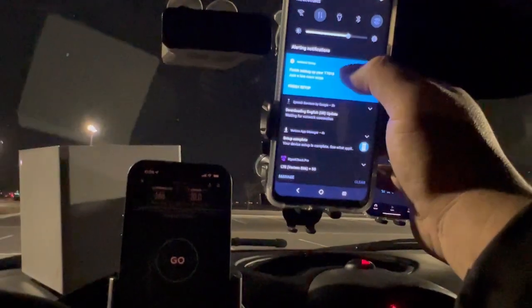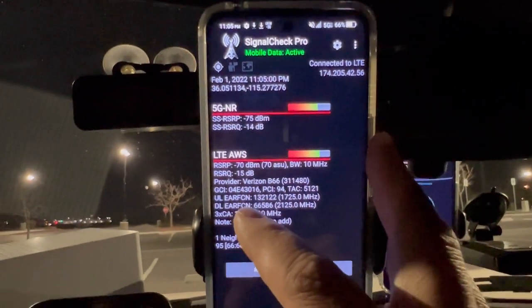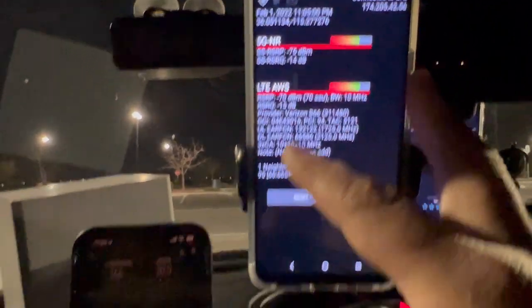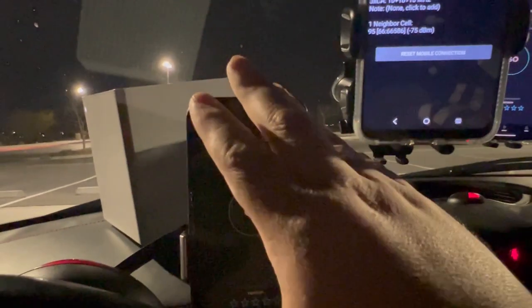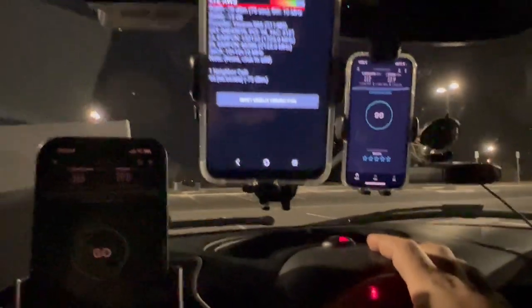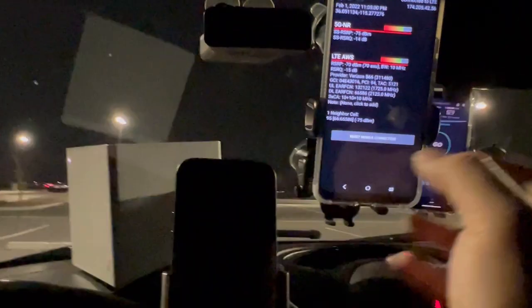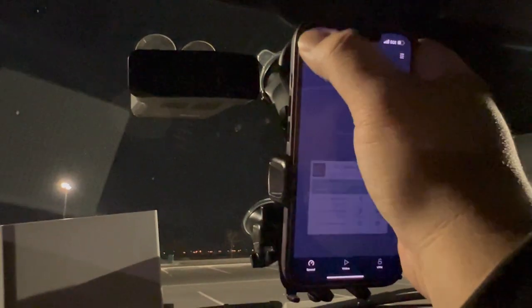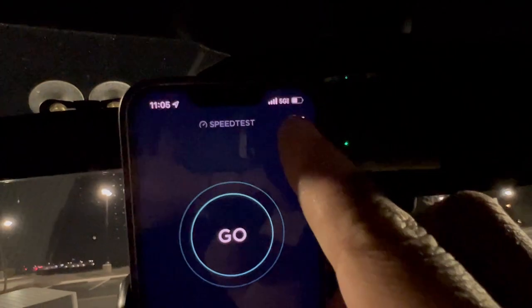Checking RSRP values — negative 75, so yeah, we're way too close to the tower site. That's probably why things are acting weird: I've got antennas pointing different directions, not on the right sector. But whatever — it's legit testing, a spade's a spade. Now for T-Mobile, we've got ultra capacity.